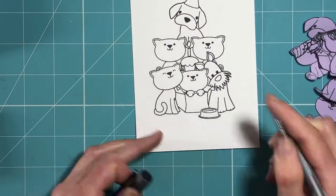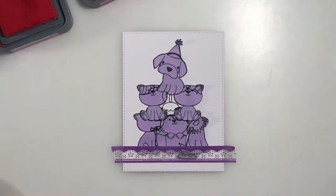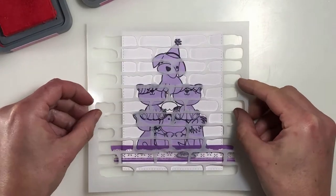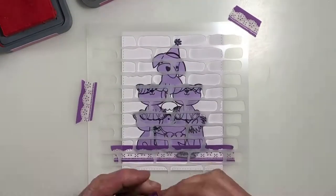And that's the masking complete. I was really pleased with how that came out because I've not really tried this technique before, but it looks so cute when they're all piled up on top of each other in this way. So I've covered my images back up with my mask now because I want to do a bit of stenciling.